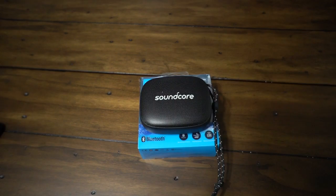Hey everybody, welcome back to Tech Odyssey. Today I'm here with the review of Anker's Soundcore Mini. This is their new Bluetooth speaker.